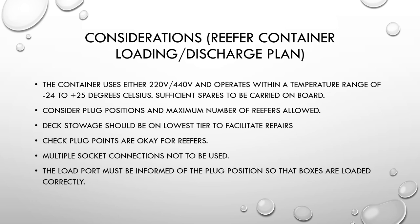Deck storage of reefers should be on the lowest tier to facilitate repairs — do not load them more than one or two high, as higher stowage makes them inaccessible for repairs and the plug wires may not reach. Multiple socket connections should not be used, as voltage fluctuations may cause reefer containers to malfunction or stop working. The load port must be informed of the plug position so that boxes are loaded correctly.